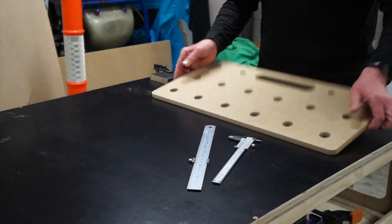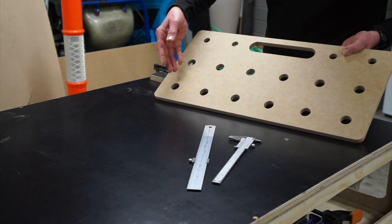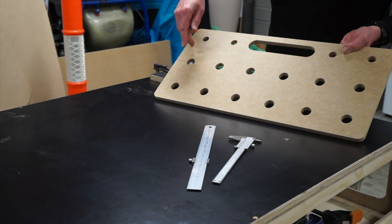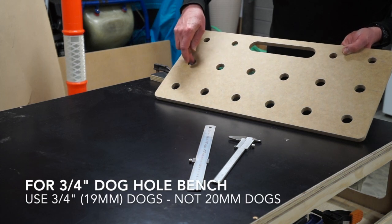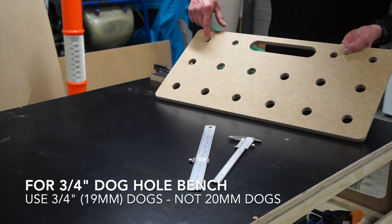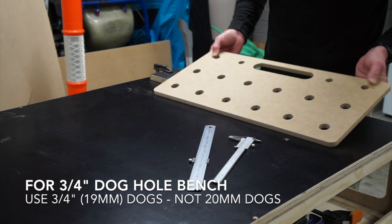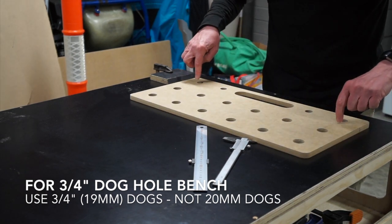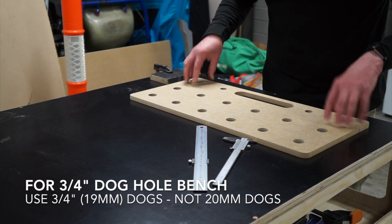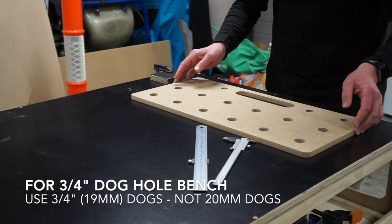So to begin with, we've got the jig. The jig's got a series of holes in it — some holes are bigger than the others. With the bigger holes, these are the holes that we're going to route. These smaller holes are 20mm holes. So once we've got a series of holes routed, we'll be able to slide this into place and pin the board using these 20mm holes just with our 20mm dogs into position, and then we can route the next series of holes moving along. So that's the theory of how it works.